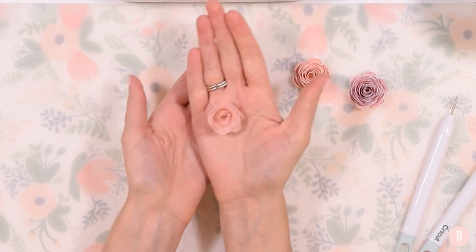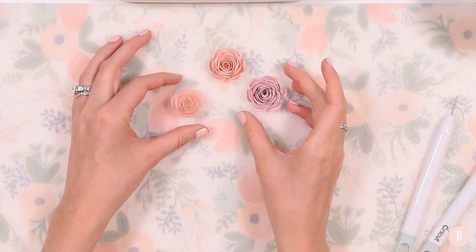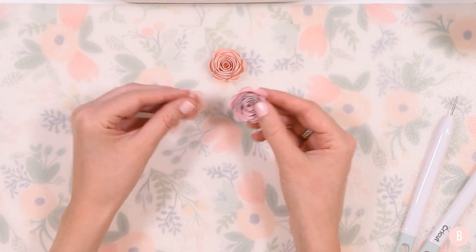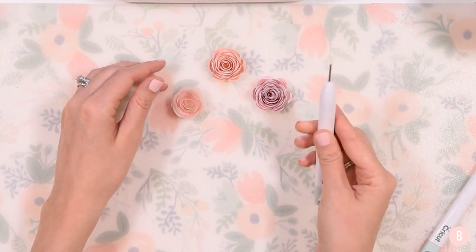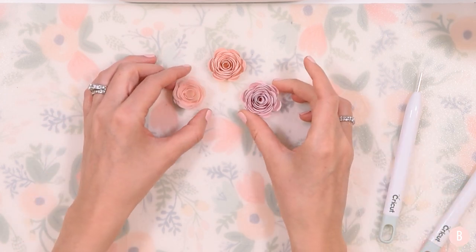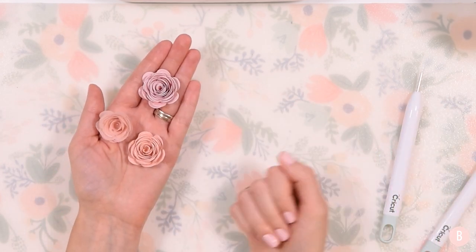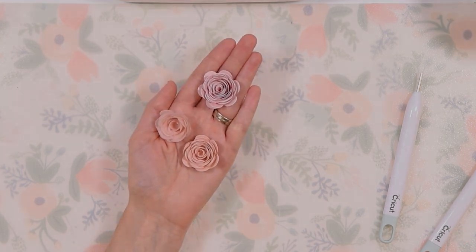I hope you guys liked these — I think they turned out really cute. I wanted to show you what the size looks like on the Joy when making little paper flowers. It's totally doable and they turn out really sweet. They're very fast to make — you can cut a bunch of them and use this tool to just roll roll roll and make really quick work out of it. All right everyone, if you think these turned out really sweet be sure to give this a thumbs up, and I will see you in the next video.